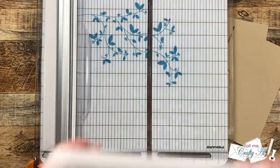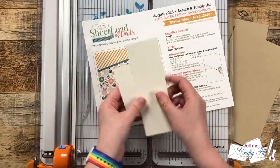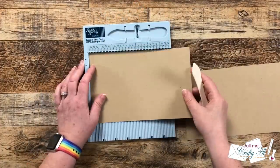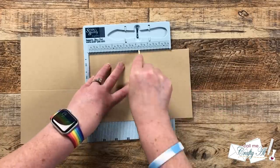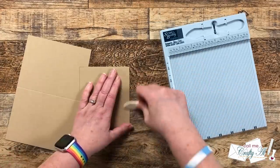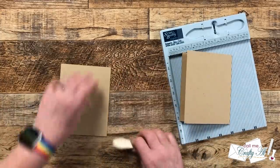Next up it should be time to cut the sentiment, but because mine is going to be a little bit different we'll do that a little later on. For now I'm going to get my card bases scored and folded, and I use my Score Buddy to do this. This is an optional step — you could always fold these by hand — but I always feel I get a more crisp, nicer fold when I use my scoring tool.